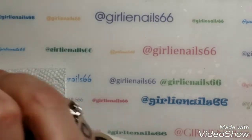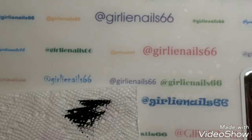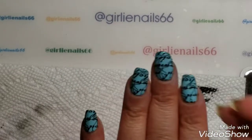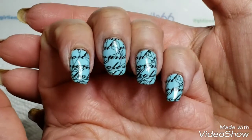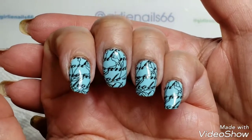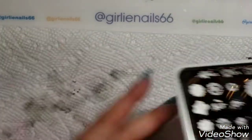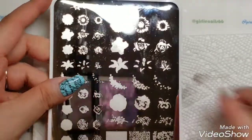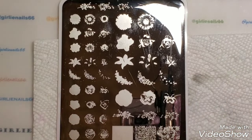I'm just going to clean up my nails and I'll be right back. Okay, I'm back and this is it cleaned up — it looks very pretty. Now we're going to do the layering part.